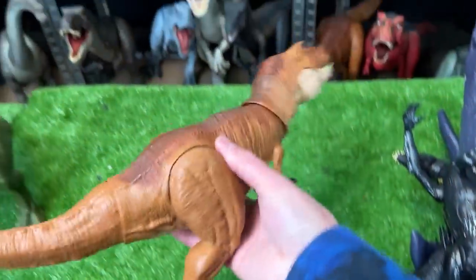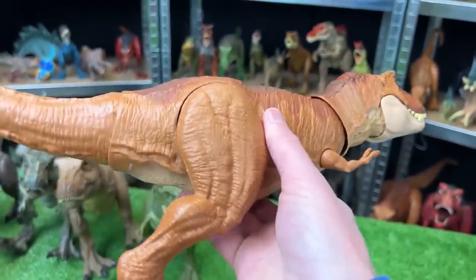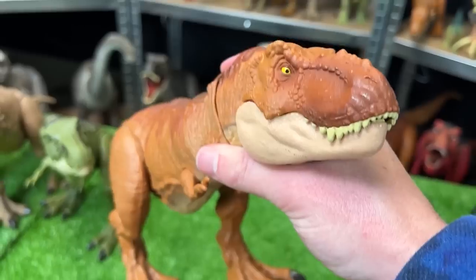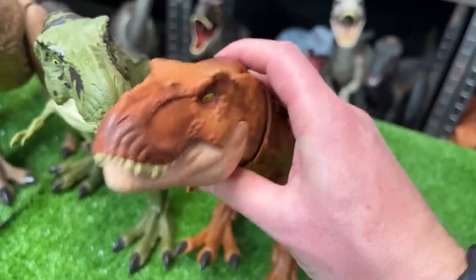Here might be one of my last T-Rex figures in this carnivore collection. This one is the classic bright orange, and it features posable arms, legs, tail, neck, and jaw too.